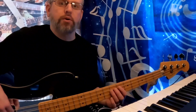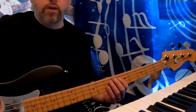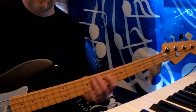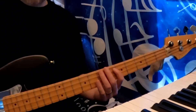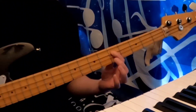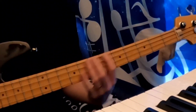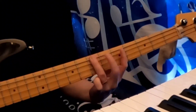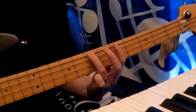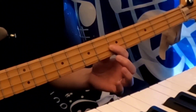Now we're going to take a look at the pull-off. The pull-off is kind of the opposite of the hammer-on. With the hammer-on, you play a note and you hammer into the next note. With a pull-off, you're essentially doing the reverse — you're playing a note and then you're pulling off to the note below it. Pluck and pull-off. There's your pull-off.